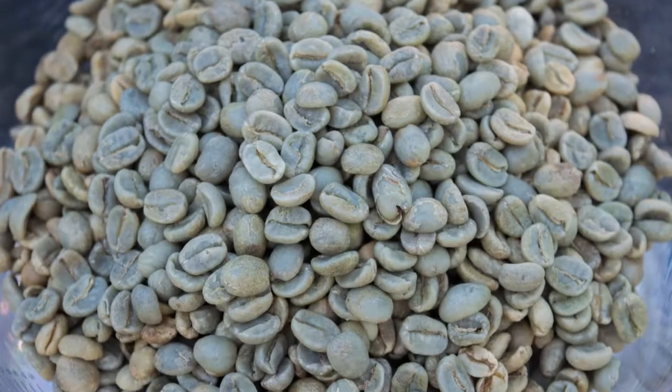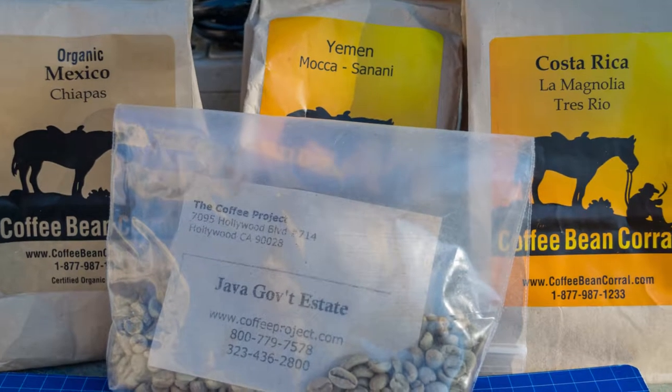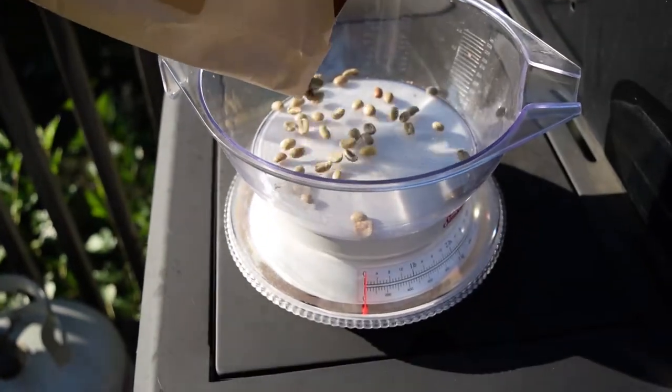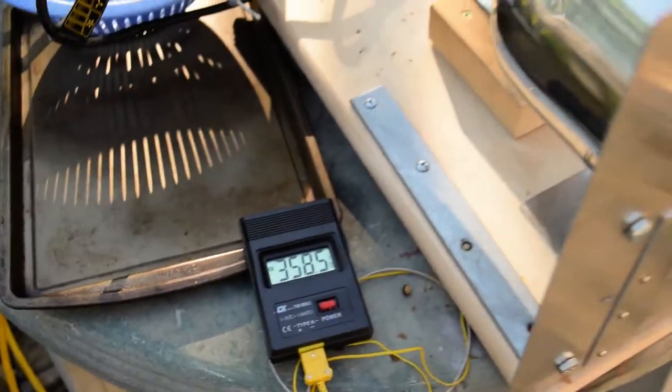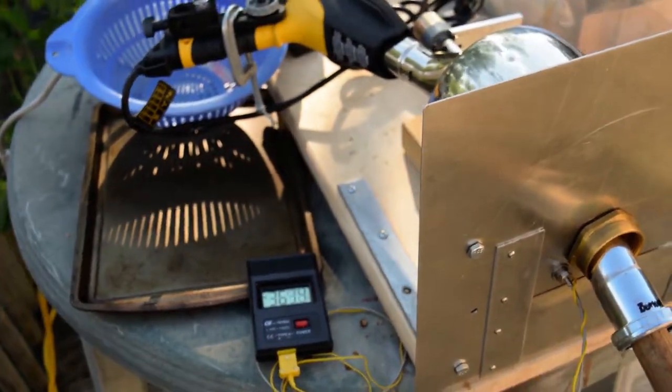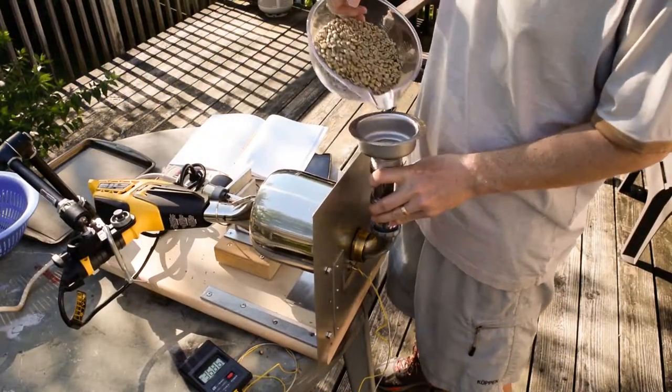Green coffee beans can be bought on the internet. I buy them from The Coffee Project and from Coffee Bean Corral. The roaster can hold about 8 ounces. Once the roaster is heated up to about 350 degrees, I drop the green coffee beans into the drum.